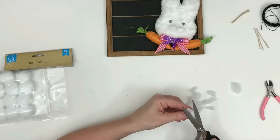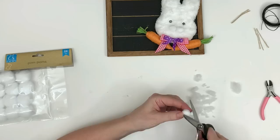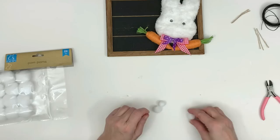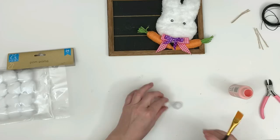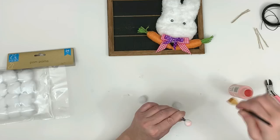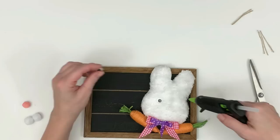I took Dollar Tree pom poms and cut them down. You can't cut them in half or they'll unravel — I discovered that. I cut two small ones and one that's a little bit tinier for the nose, painted it pink. I'm using Dollar Tree tweezers pushed into the center of the pom pom so I can get paint all the way around it and hold it firm. These eyes and whiskers are also from the Dollar Tree crafters square aisle.